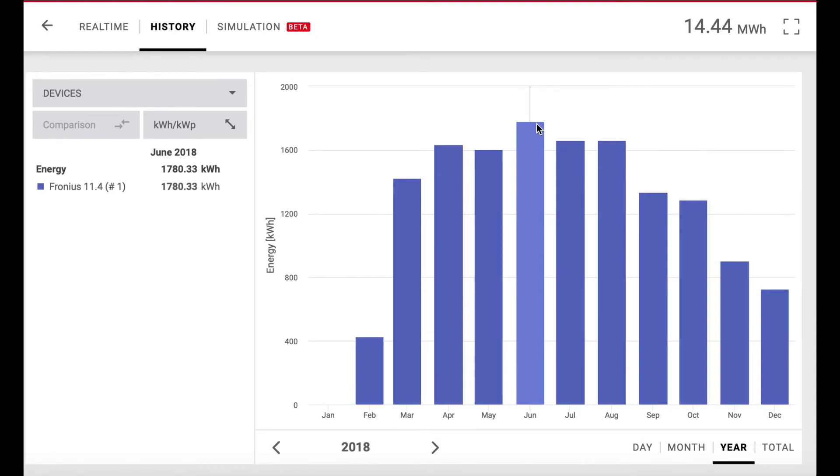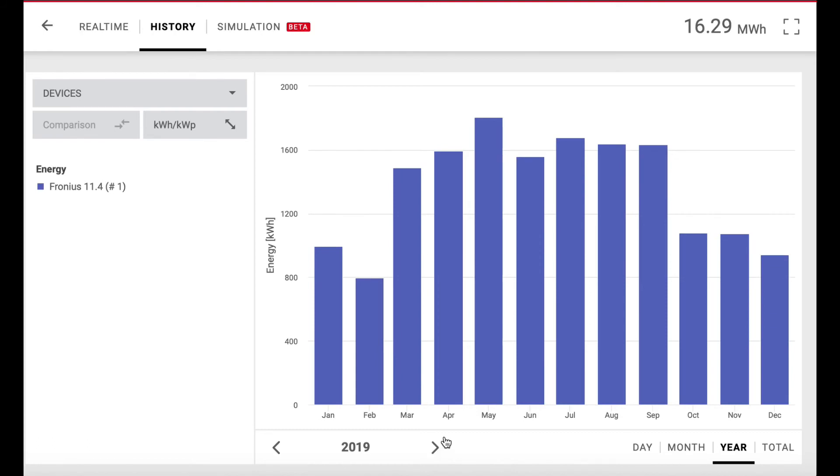We're connected to the grid through Blue Ridge Electric. We don't have a backup battery. At that time, Blue Ridge was zeroing out credits in June; now since then they switched to March, which is better for us. Going to 2019, the peak production was in May — just probably the weather changing, because our panels don't tilt, they don't rotate, or anything like that. So that shows you how it varies over time.